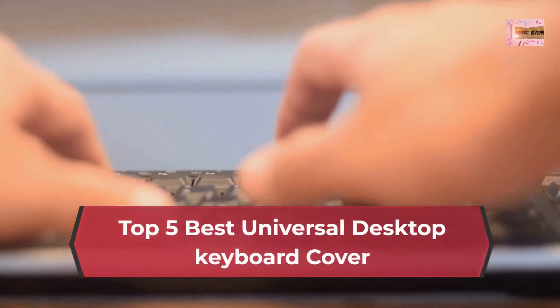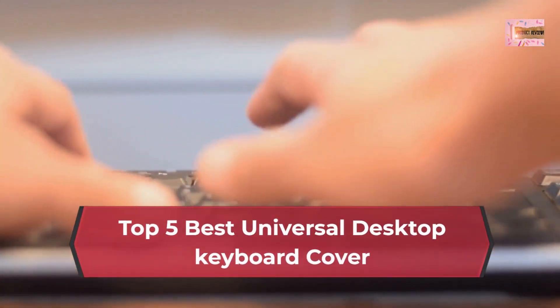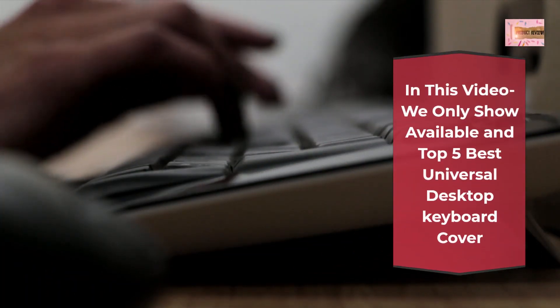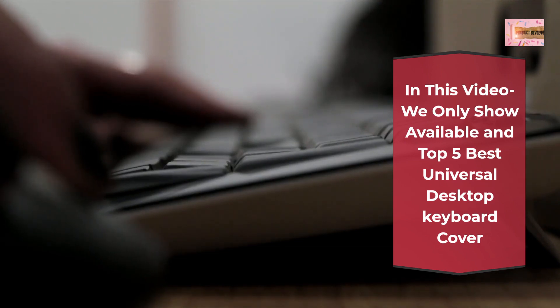Top 5 Best Universal Desktop Keyboard Cover. In this video we only show available and top 5 best universal desktop keyboard cover.